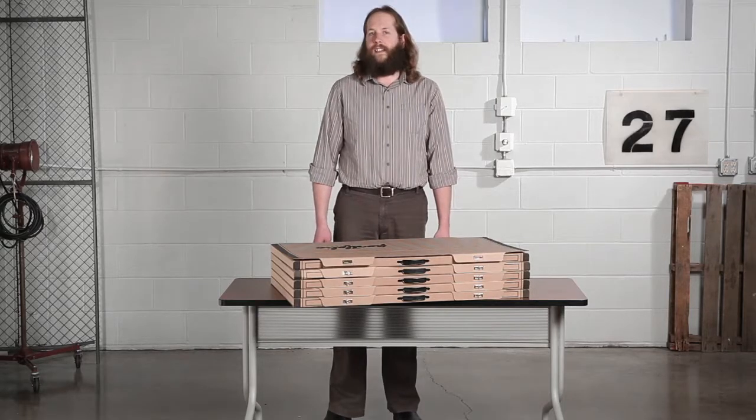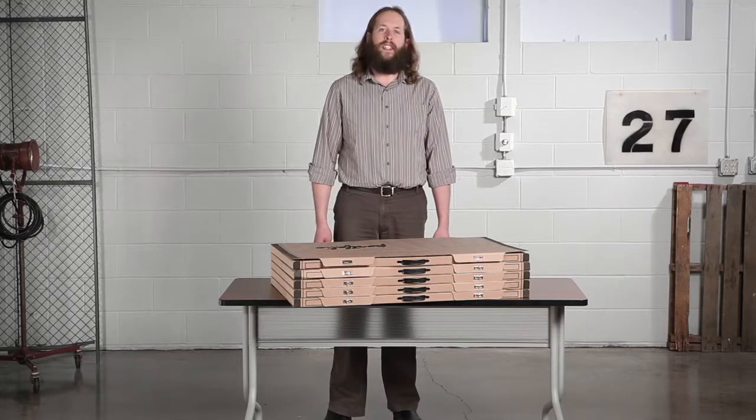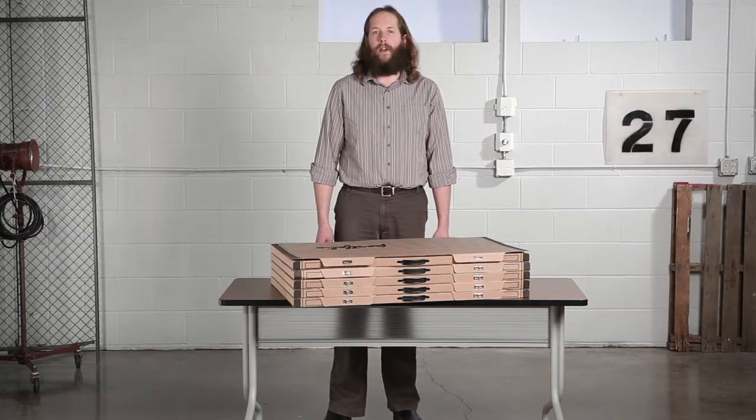Keep these portfolios easily accessible in your office or in a storage area for impeccable protection that's essential for all of your important work.